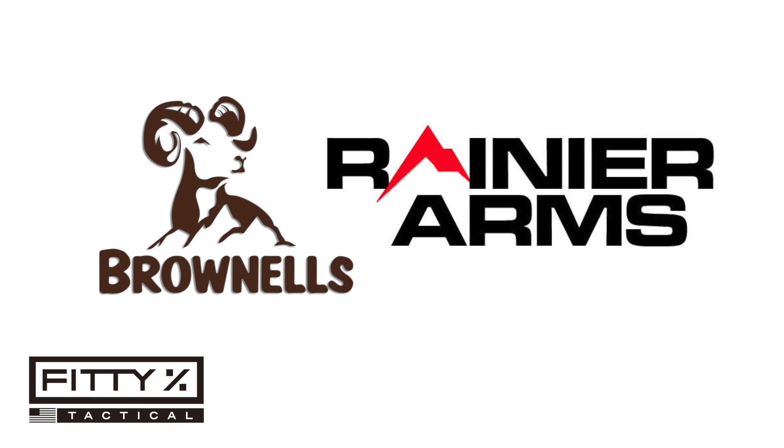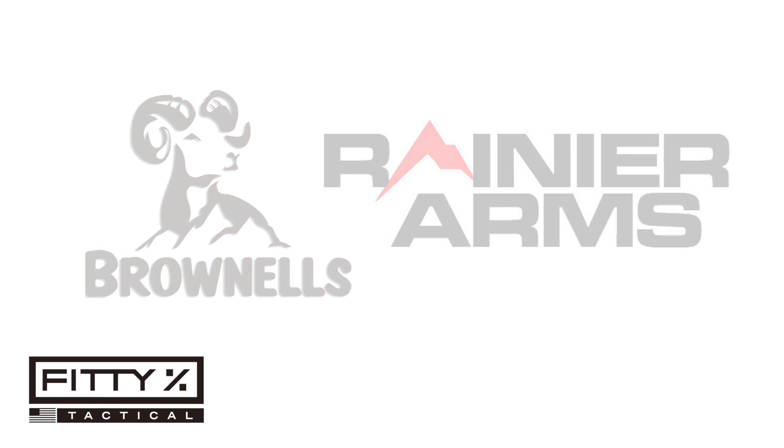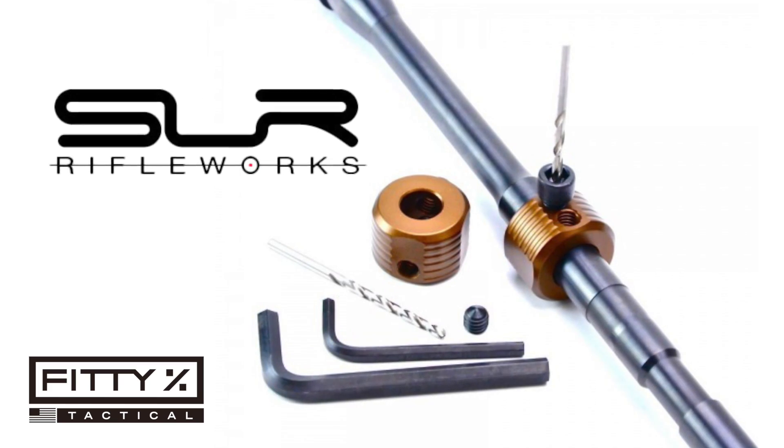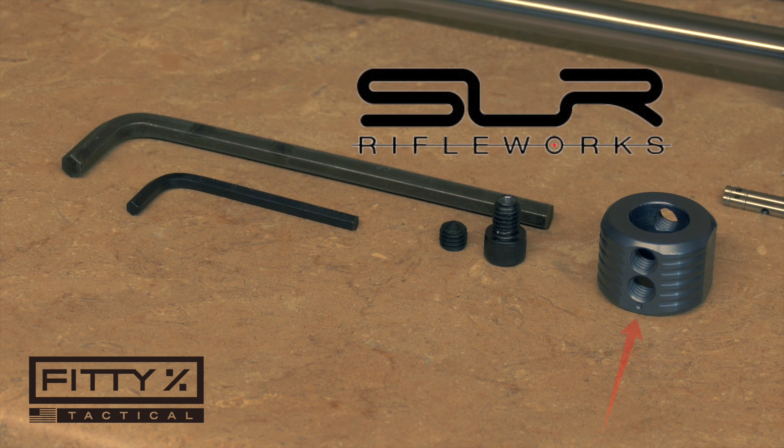There are a few companies that make barrel dimpling jigs, but I really like the stuff that SLR Rifleworks puts out, so I went ahead and got their barrel dimpling jig. The SLR Dimpling Jig comes with the jig, a tapered set screw, and a set screw drill guide. You can also buy the two allen keys that go with the set screws for the jig and a drill bit to dimple the barrel, but those three things come separately.